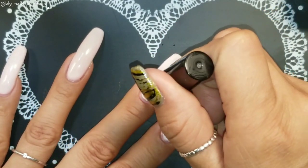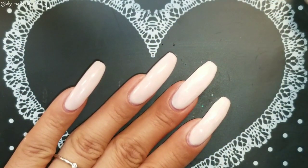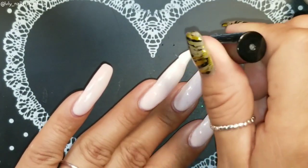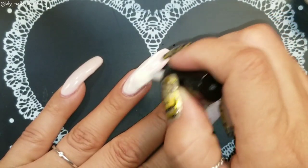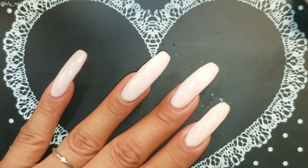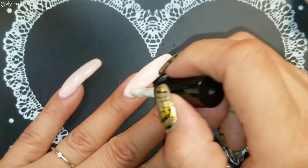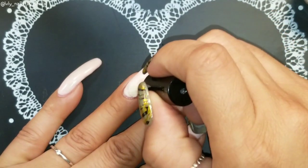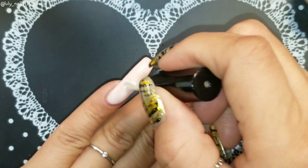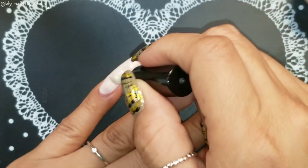Once it goes clear, you know it's ready — but you gotta make sure it's completely dry, because it gets super duper sticky once it's dry. I'm very excited because I haven't done any foils lately, and foils are a super pretty and easy way to have really nice, decorated nails.